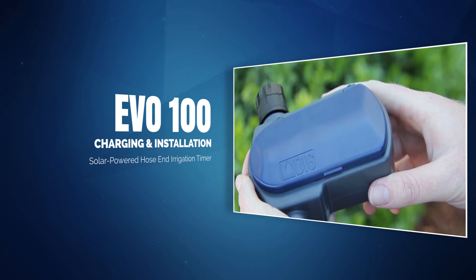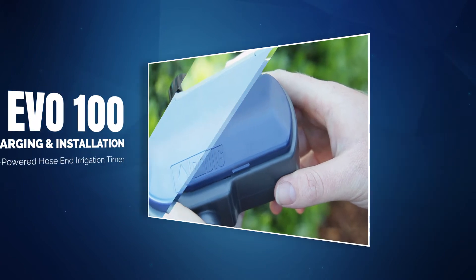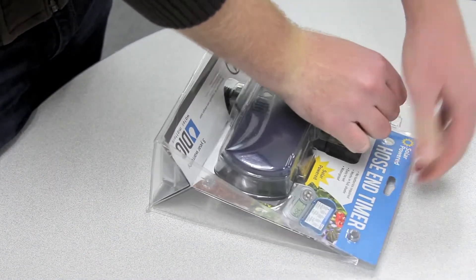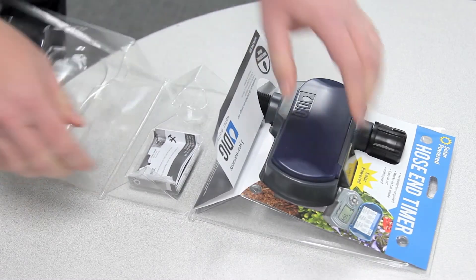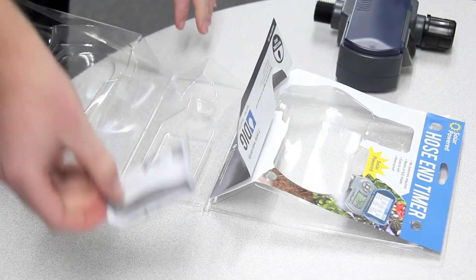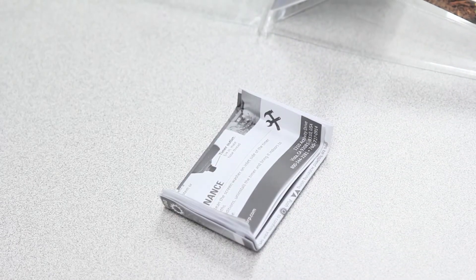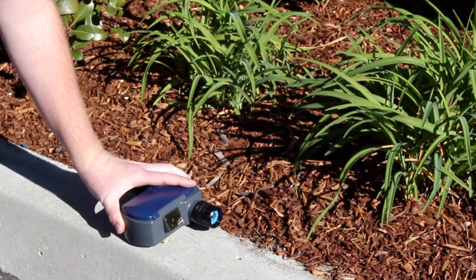To charge and install the Evo 100, please follow these simple steps. Remove the timer from the packaging. Locate the owner's manual and set it aside for future reference and programming. Place the timer outside in direct sunlight if possible, with the PVM facing up.